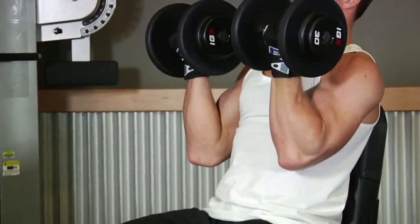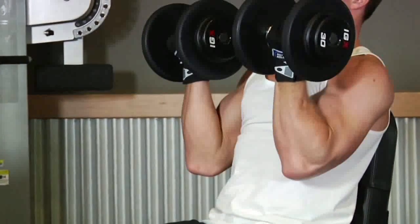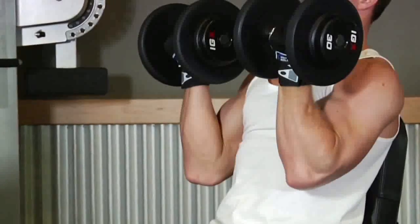Your arms should be next to your torso. The starting position should look similar to the contracted portion of a dumbbell curl.